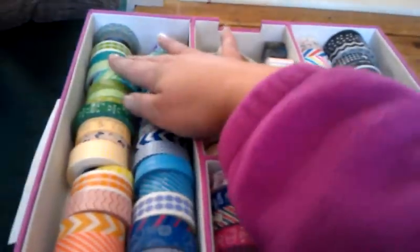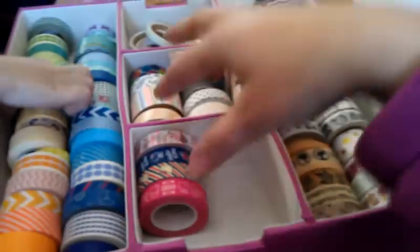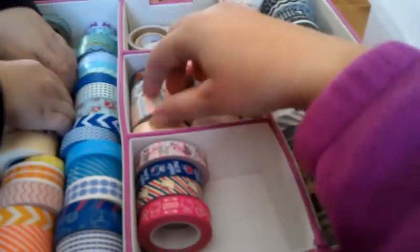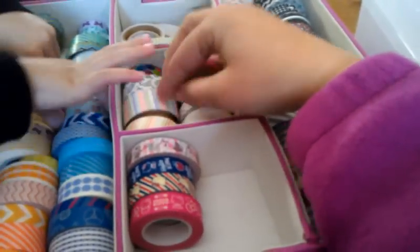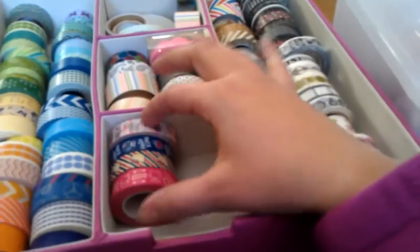So in the Target cube I have my oranges, yellows, greens, lots and lots of blues, and one lonely purple. Then I have the fabric-patterned tapes — the ones that have a fabric motif or texture look.